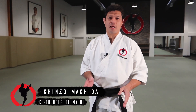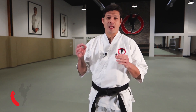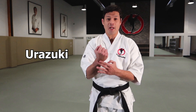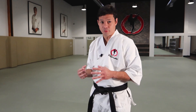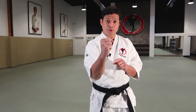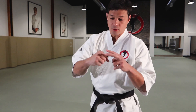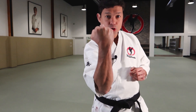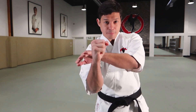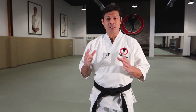Hello everyone, I'm Shinzo Machida and today I'm going to talk about the three types of timing that you can apply the uppercut. The Japanese name is Urazuki. You show the back part of the hand and the punch comes from down to up. That technique you can apply also with the hands in the vertical position. The most important thing is to connect using the big knuckles. You can apply that technique as attack, as a counter, and as an interception.